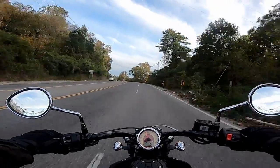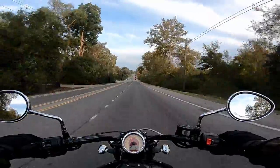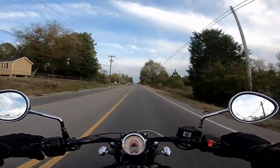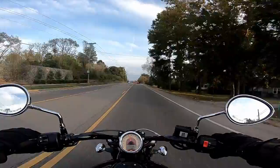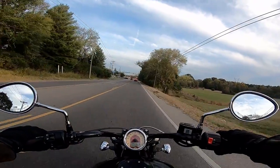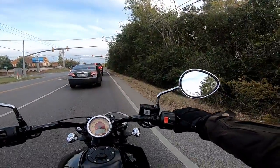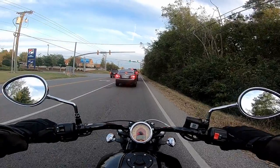I ride my bike everywhere I go — meetups with friends, the grocery store, work. I commute on this bike and take trips on it. It will definitely handle in-town riding and get you on the interstate; it's got plenty of power. It handles quite well for a cruiser. The feet-forward position takes a little getting used to, but after a few days you definitely like that stance. I'm 6'1" and considered mid controls, which a few people have done as a mod, but I wasn't sure they'd work for me.